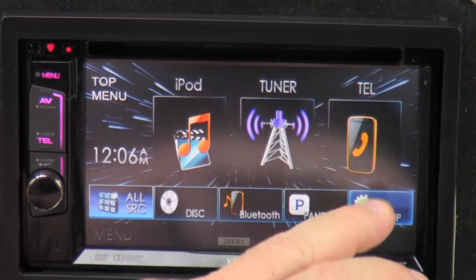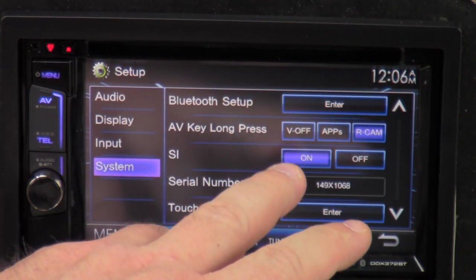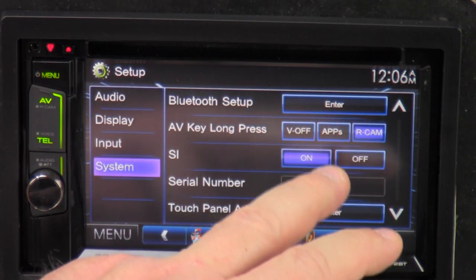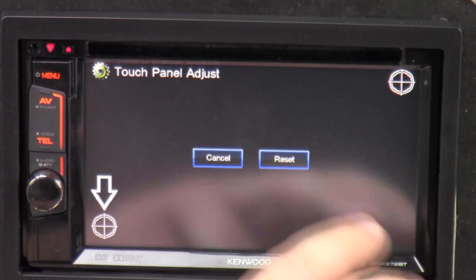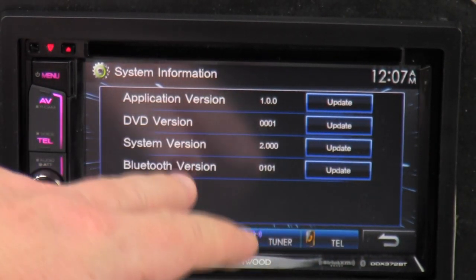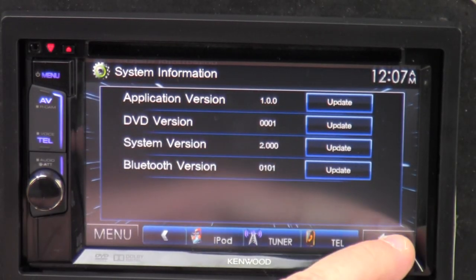Let me look at the settings. Long press — you can select whatever keys you want, hold it down, and it'll program it to a certain feature. Here's the cylinder with the radio in there. Touch panel — you can go in here and it tells you where to click, so it'll calibrate the screen for you. And system information kind of tells you the application version, DVD version, Bluetooth, and system version. A lot of times you go to the Kenwood website and you may have a firmware update. So check back every couple of months and see if they may have fixed something or made it a little faster.